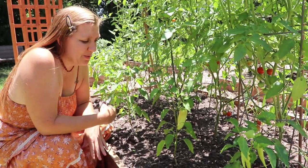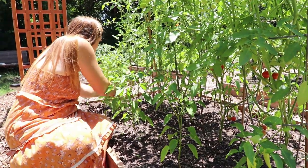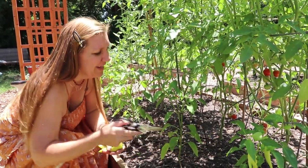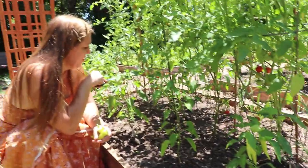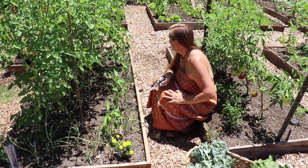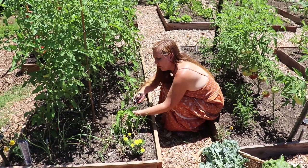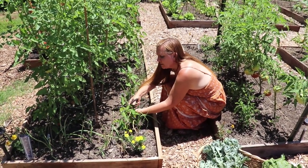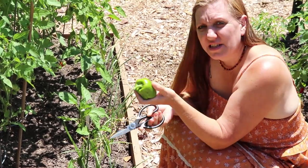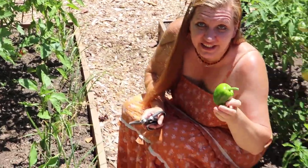We've already harvested quite a few of these sweet banana peppers and they are continuing to put out fruit - the more I pick, the more they bloom and put out more fruit. These bell peppers are doing really good - the plants are healthy. Not a lot of fruit, but I do have one that's been hanging on for a while and it's a pretty decent size. I'm going ahead to pick it because of the heat wave - I want these pepper plants to not be straining to produce this fruit right now when I can eat it at this size.